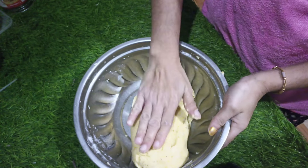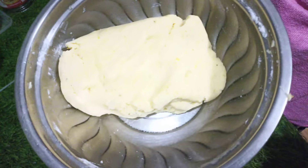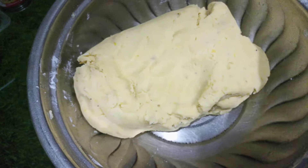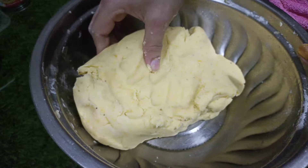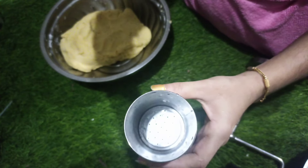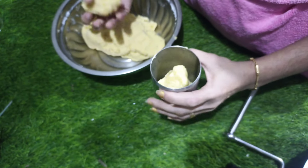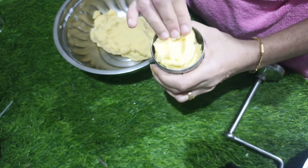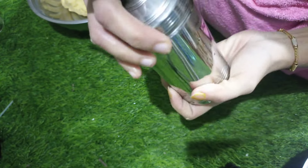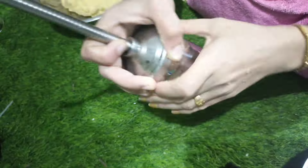This is the best way to make the curry. Let's put the oil in the pan.